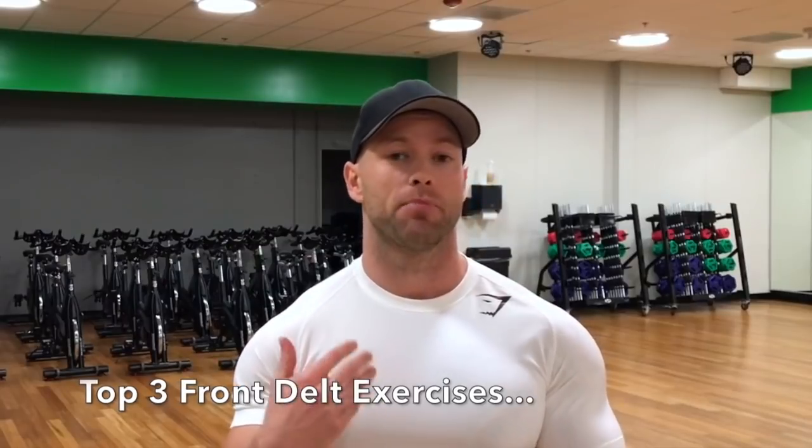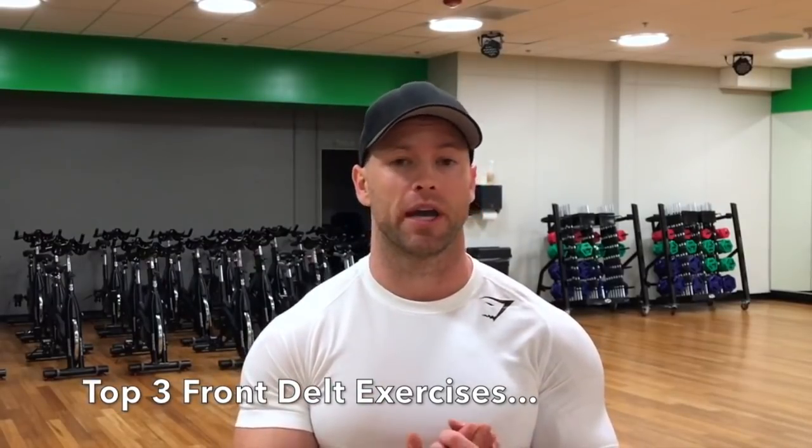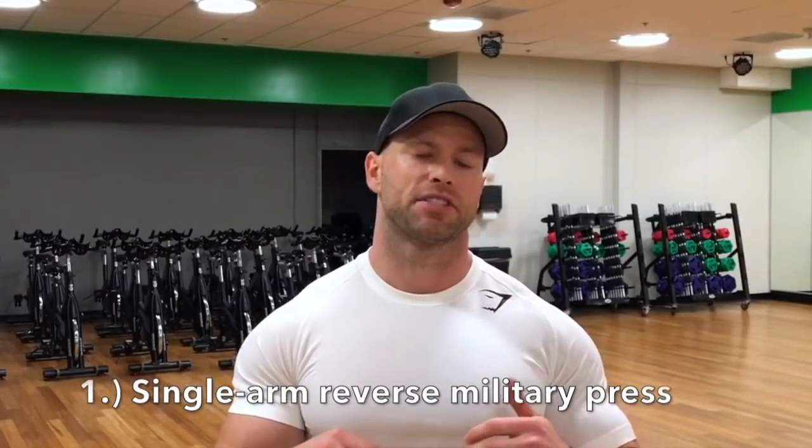In this video we're gonna be talking about my top three exercises that you should be doing that you probably haven't seen at the gym. Start incorporating these to really shock your body into muscle growth mode.